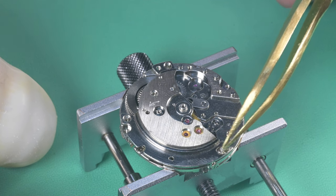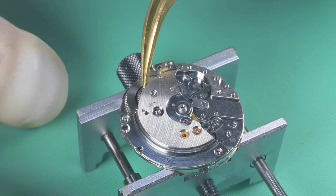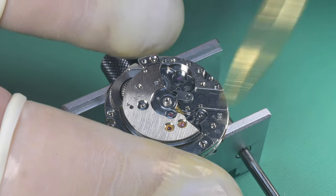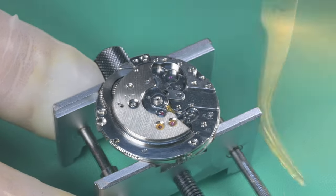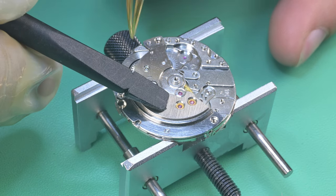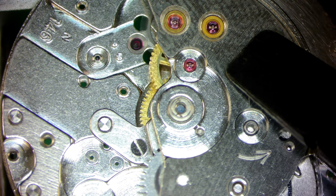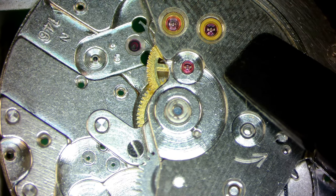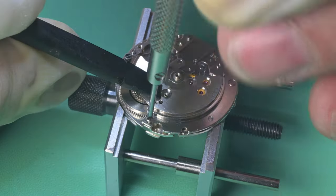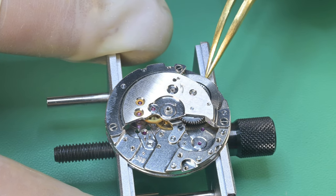It would have been about 25 dollars and three to four weeks to source that original click spring, so I made my own. It's not an original part but for a simple enough part I have the capability of making, I wanted to try. Putting on the bridge, I make sure the crown wheel on the underside is engaging with the ratchet wheel and barrel. I tap it gently, everything finds its spot and the whole plate sits down. With the winding works in, there's a really good amount of kickback — that really surprised and pleased me.